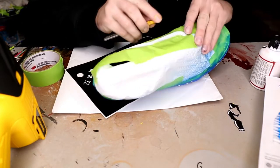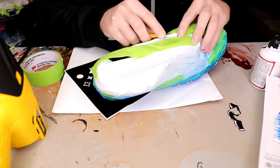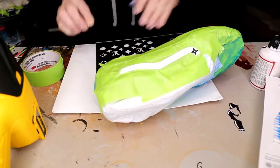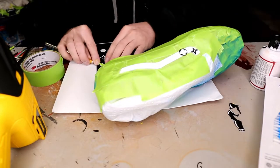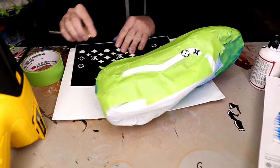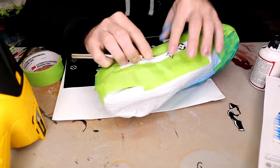Now we're going to do the opposite stripe from the part we just painted. Since I already have my blue paint and my air gun, I don't really feel like cleaning the air gun and taking that paint out to replace it with the red. So it's just easier to get all the parts we're going to do with the blue done first.